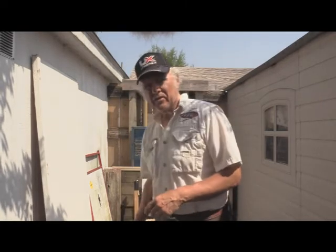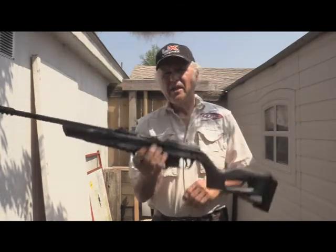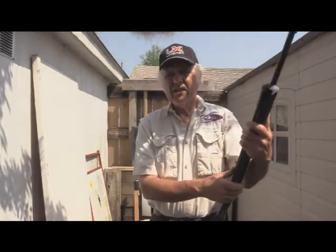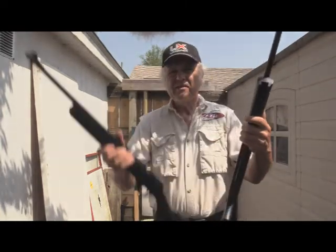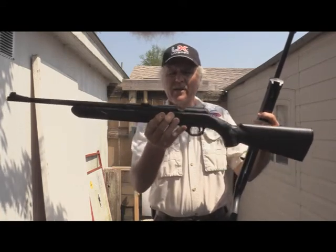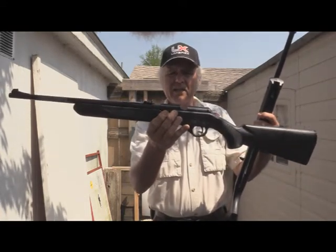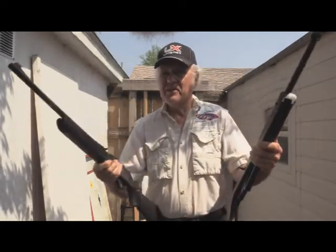I'm Dan Galush and welcome to another edition of Shoot and Plank. Today we're going to be doing a little experiment with two different multi-pump guns. One is one of my old standbys, the Umarex NXG multi-pump, and we're also going to look at this Daisy, also multi-pump, what they call the Powerline 35. Both of them have been pretty good guns for just pick-me-up-and-shoot.